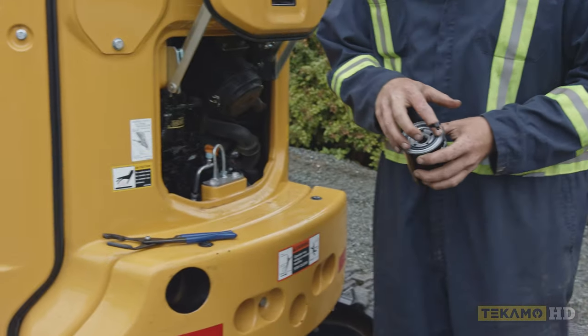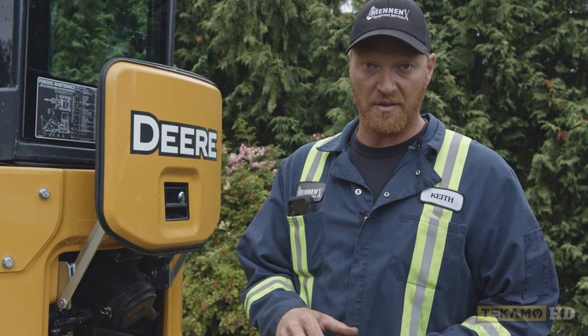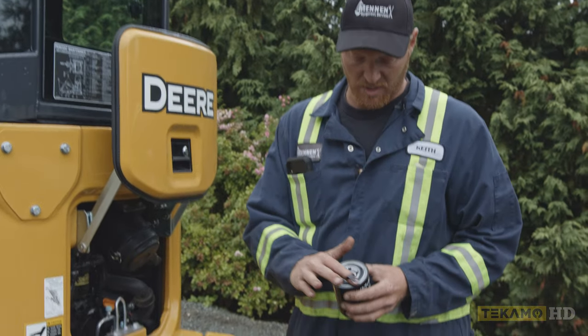On the seal you want to make sure there's a little bit of lubrication on there. Some of them are dry. This is an OEM one and there is a little bit of grease on here. If there's not, you can use a little bit of the old oil where the old oil filter was and just wipe a little bit on there.